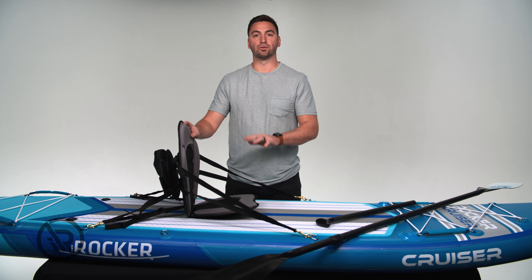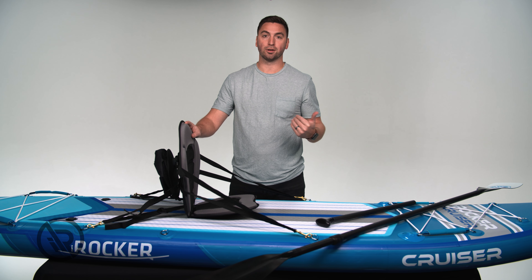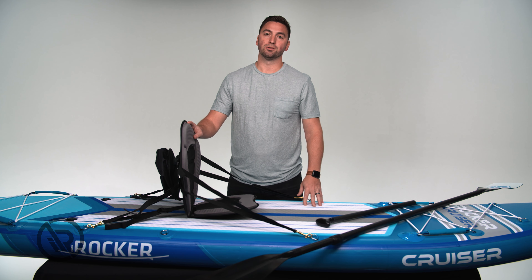Our kayak seat is great for when you're on that long paddle and you're trying to get back home against the current or against the wind. It's going to help you sit down, not have as much drag, and have a little bit more power as you're trying to get home. The kayak kit is compatible with all three of our brands: Blackfin, iRocker, and Nautical.